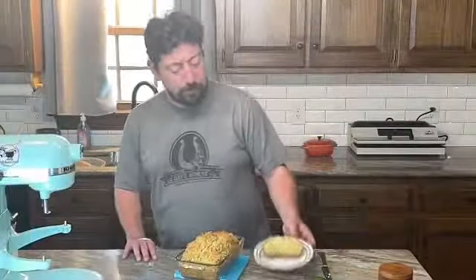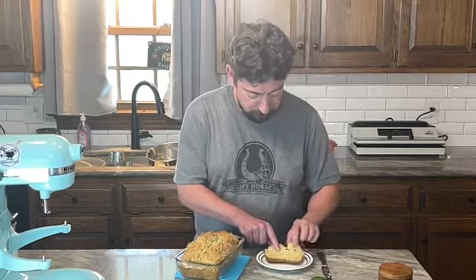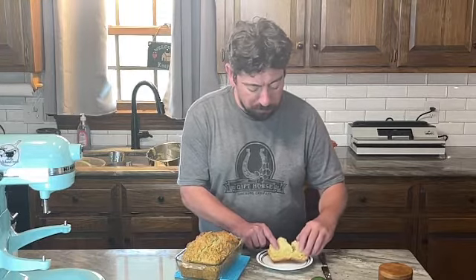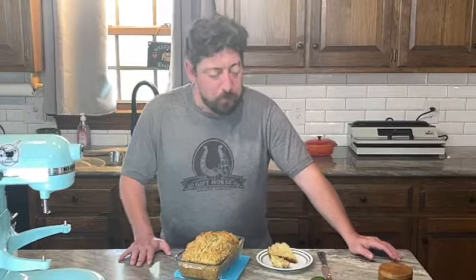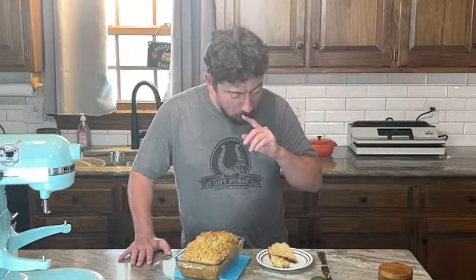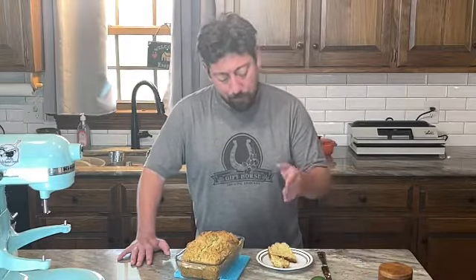All right folks, here it is after an hour — got the little zucchini flakes on top. It's pretty damn good — nice crust to it, kind of sweet. Put some of that Simply Natural butter on it. Remember folks: be kind, be excellent to each other, and have a great day. I'll see you soon.